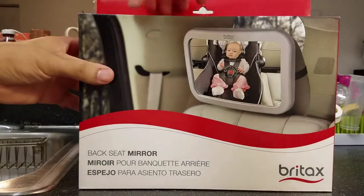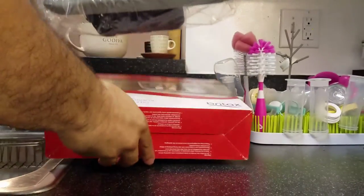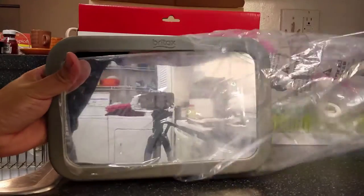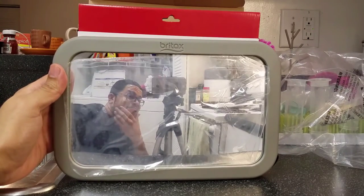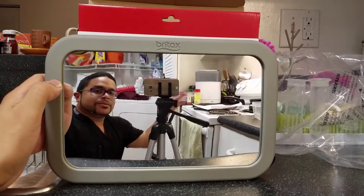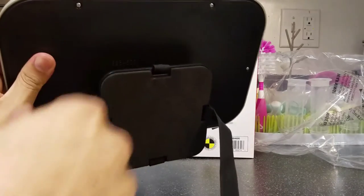Let's see what it looks like inside — that's the mirror there, my reflection. Let me take this off here. Not bad! In the back, that's what it looks like. You have some straps to strap it to the back of the headrest.